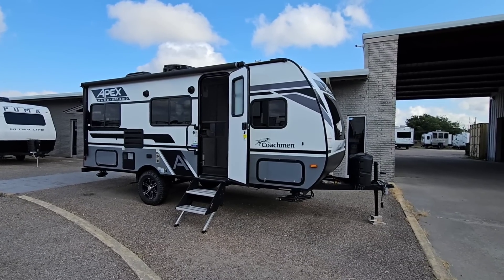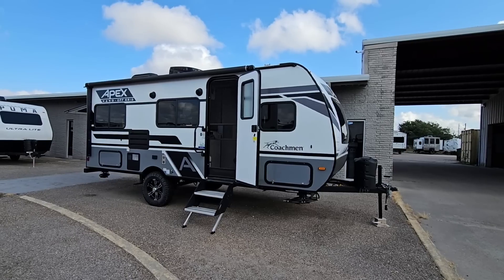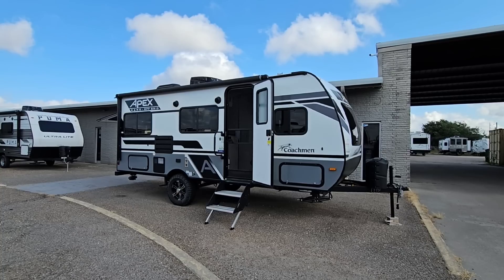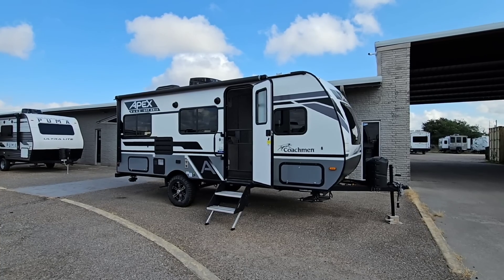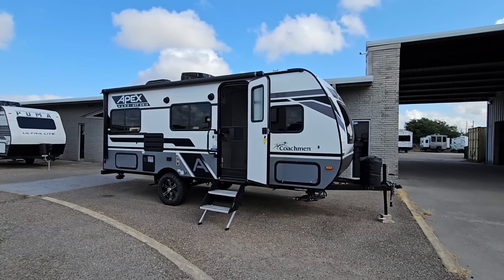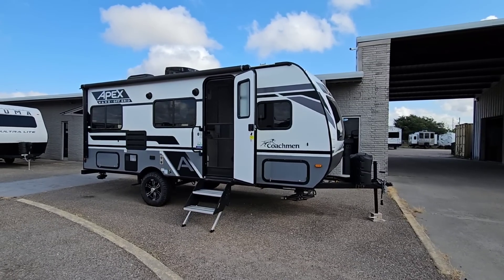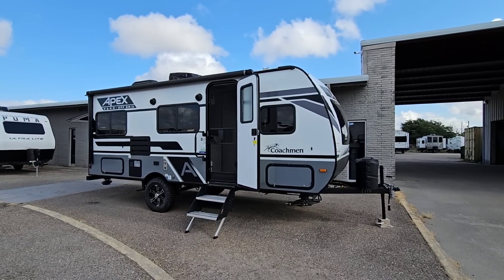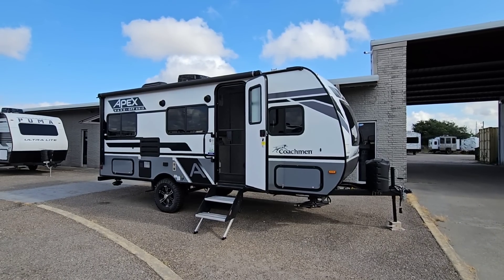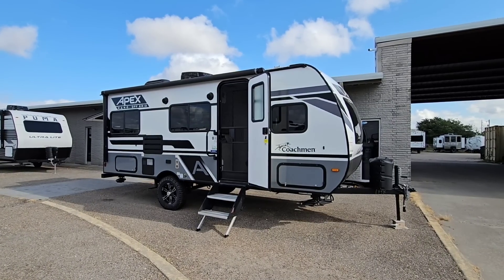What's going on guys? So today I am out here at Colonia Del Rey RV in Corpus Christi, Texas and we're going to take a look at this really cool Apex Nano Off-Grid from Coachman Travel Trailer. This thing is absolutely awesome and if you're looking for a more reasonably priced unit that you can really take to a lot of great areas that has a great look to it and a lot of cool features, this might be the one for you.